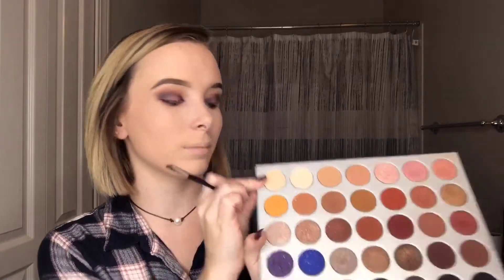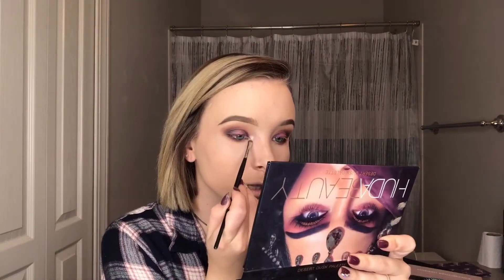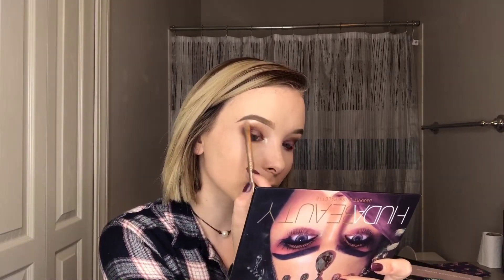For my inner corner I'm going to pick up the shade In Light from my Jaclyn Hill palette as well, because normally I do my flexitarian highlighter from ColourPop on my inner corner. But I don't want something super sparkly — this has a nice shimmer but it's not over the top. I'm going to pop this on my inner corner and also highlight my brow bone with it using a larger flat brush from my Naked palette along the brow bone for a nice little pop of highlight.